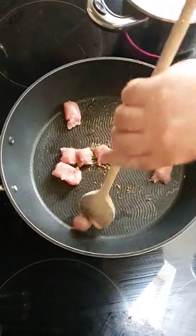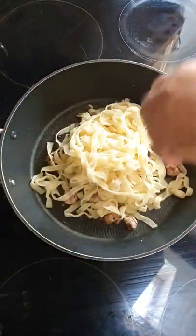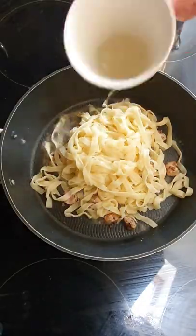Once our sausages are cooked we're going to add 125 grams of cooked tagliatelle and half a cup of starch water from the tagliatelle, and just give that a stir around. Let that cook for a couple of seconds until it thickens up.